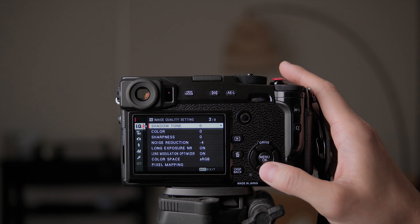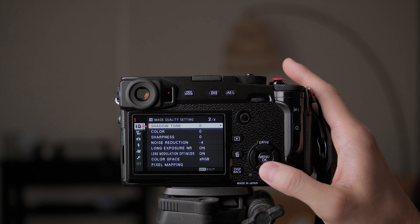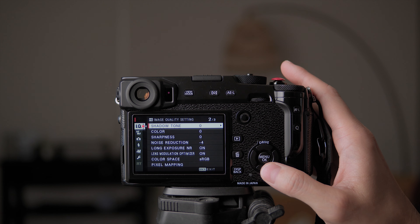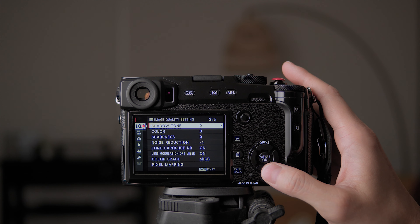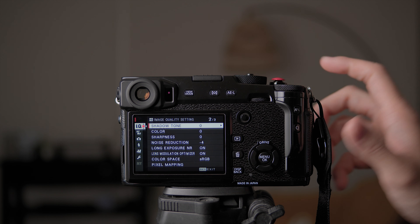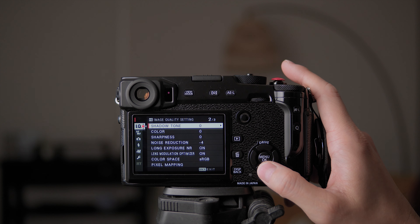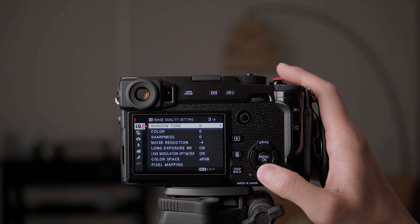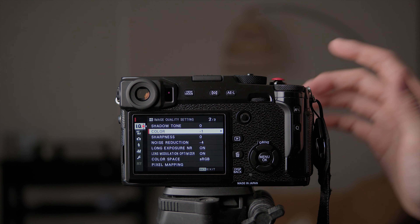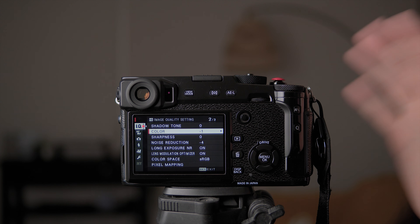Highlight tone and shadow tone I don't touch — I want to keep the picture as neutral as possible when taking it, and I can adjust that in the RAW conversion afterward. I made another video showing how to use the RAW conversion on Fujifilm cameras, which is one of my favorite features. You can basically edit your photos without using Lightroom or Photoshop, directly from the camera, and just export it.